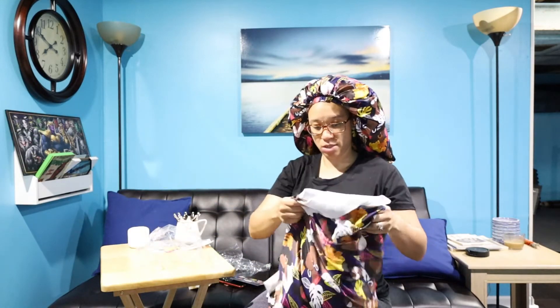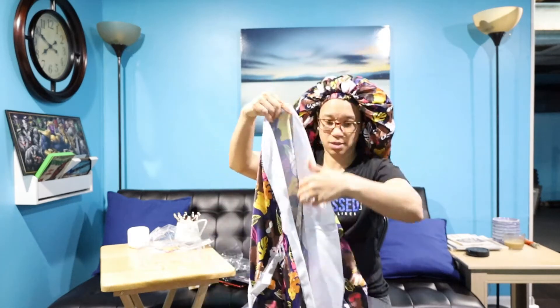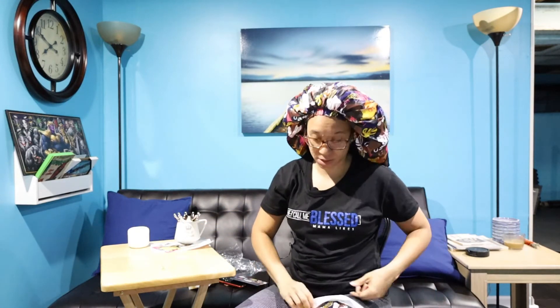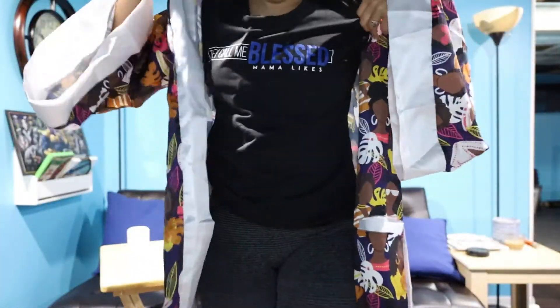The robe is one size fits all, so I know it's probably going to drown me. This probably would have been perfect when I was pregnant, but I still love it. Look at that beautiful matching fabric — you know what, let's go ahead and put that on for y'all!